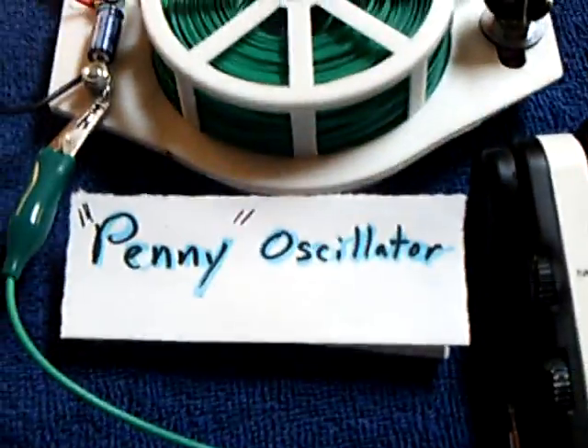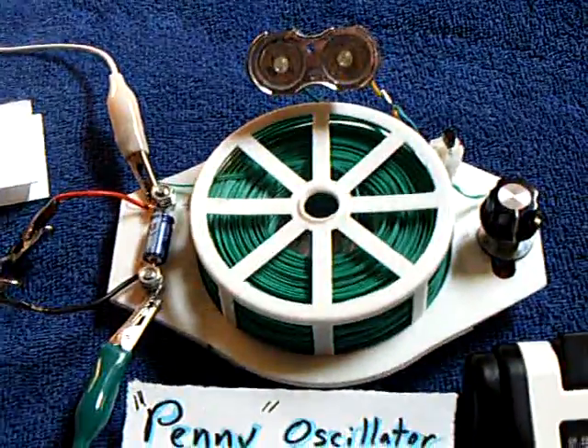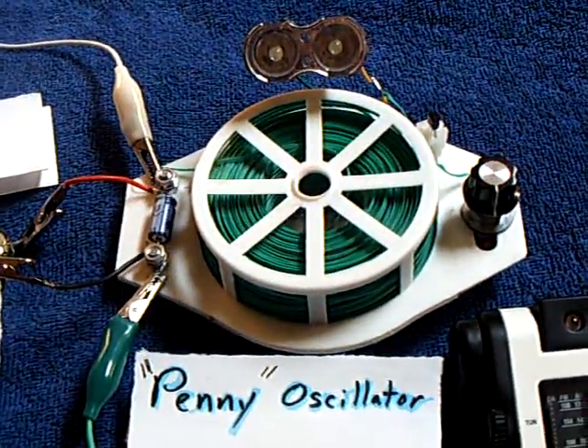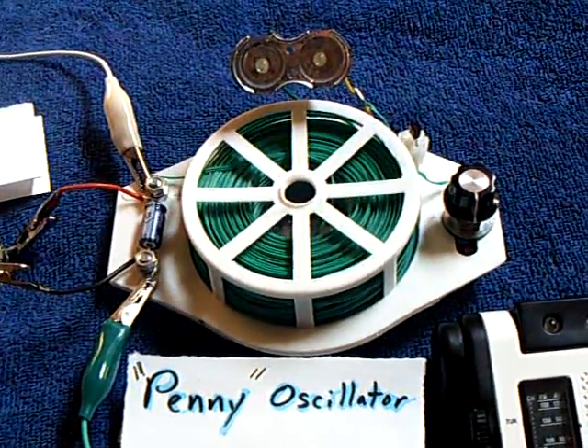This is my penny oscillator. There's a radio so you can hear it when it starts up. It's a very, very low power oscillator that I built to test these cells. It starts up at about 0.45 volts at about 1 microamp.